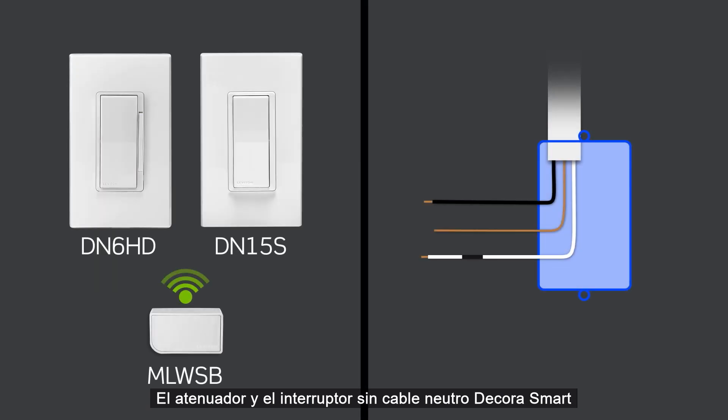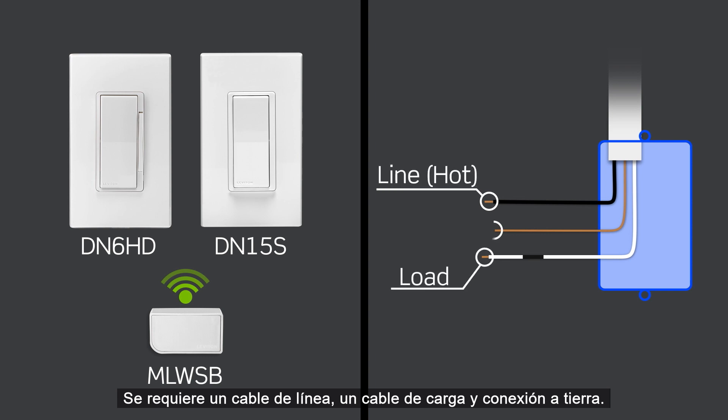The DecoraSmart no neutral dimmer and switch are designed to work without a neutral wire. A line wire, load wire, and earth ground connection is required.